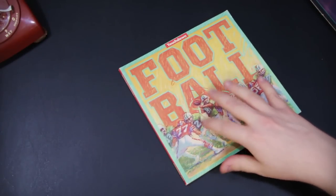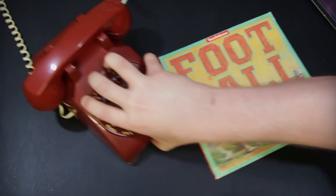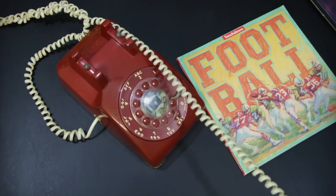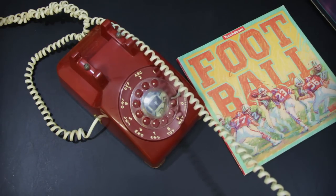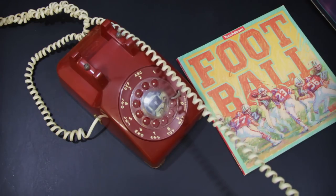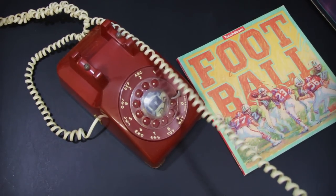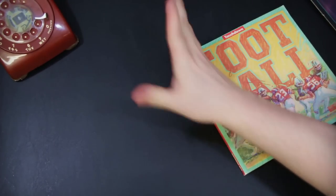Now back to Electronic Arts and — just a second. That was my DOS emergency phone. It happens on occasion. Someone asking about Duke Nukem and config.sys. Can I call you back, because I'm actually doing an LGR video? Yeah, balls of steel, thanks. Sorry about that.